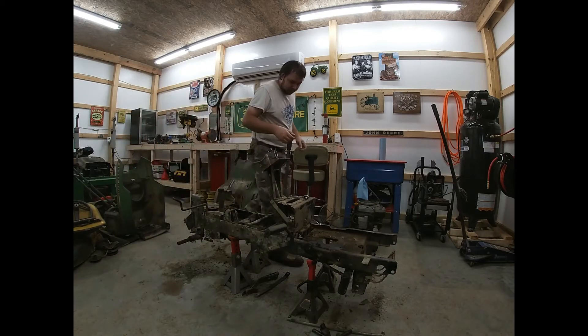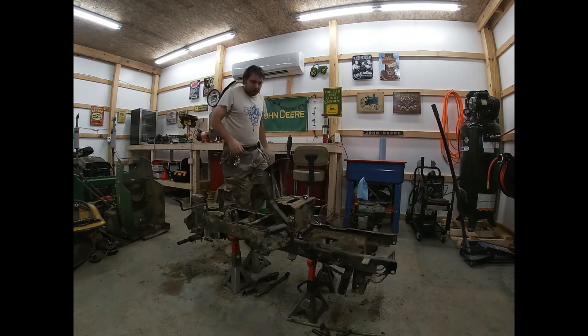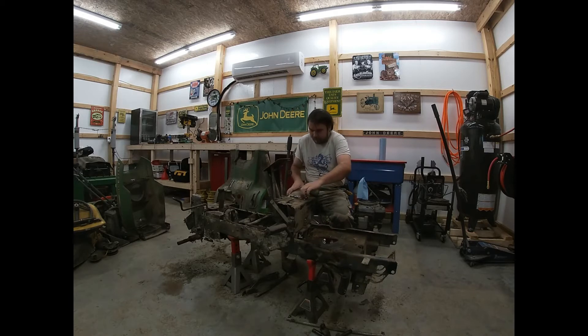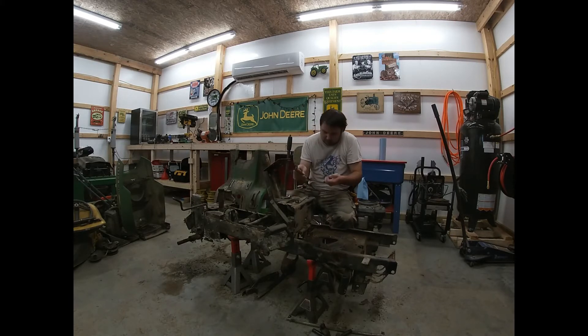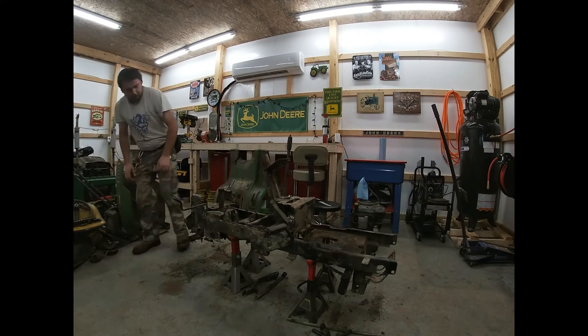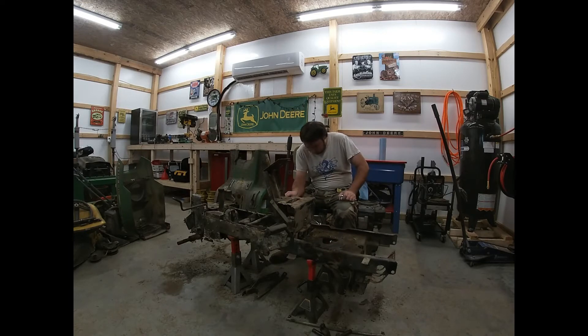Now we're going to put everything together so I know what goes to what. Now we're going to focus on pulling this piece next. We've already loosened our pieces right here so we'll go ahead and get both and move them. Okay, one bracket out — all right, that's two.